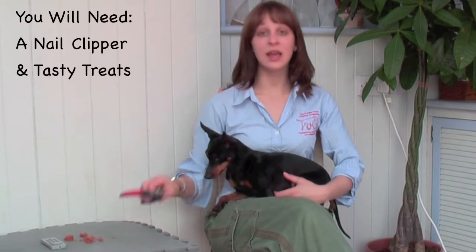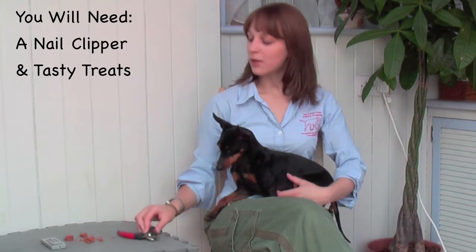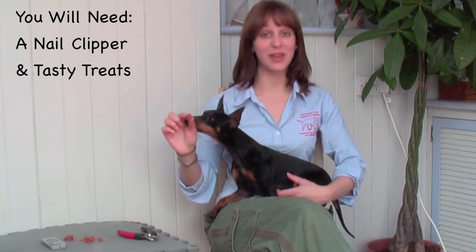To start off with, you're going to need a nail clipper that is appropriate for your dog, as well as a tasty treat that your dog really, really likes.